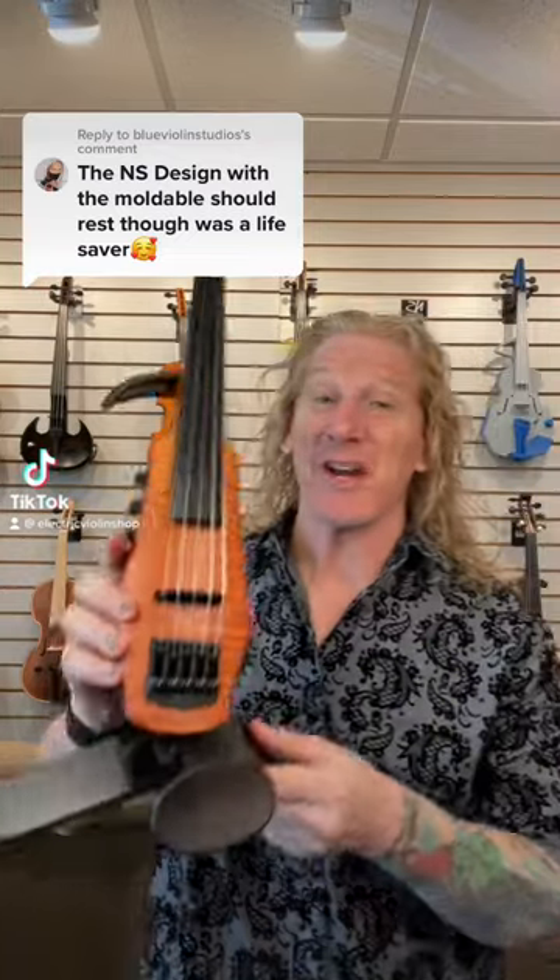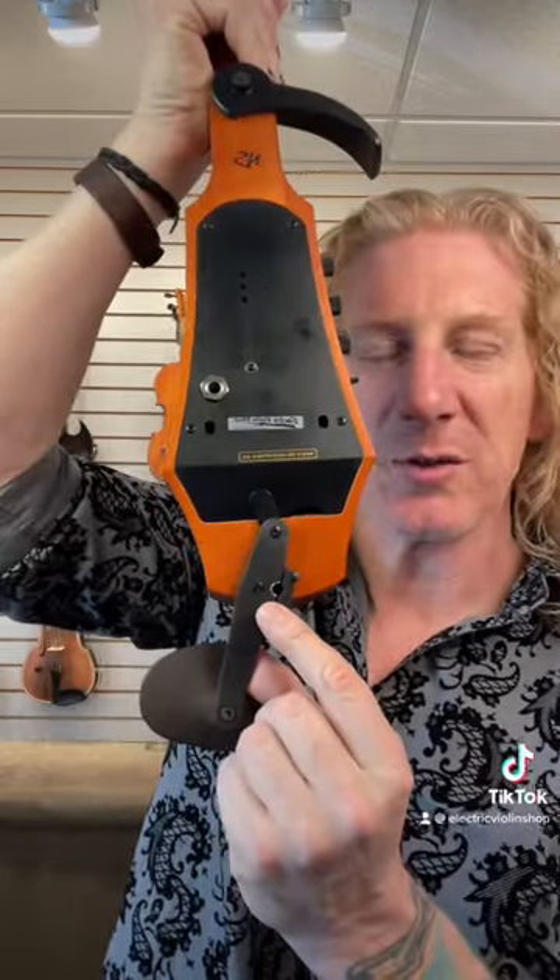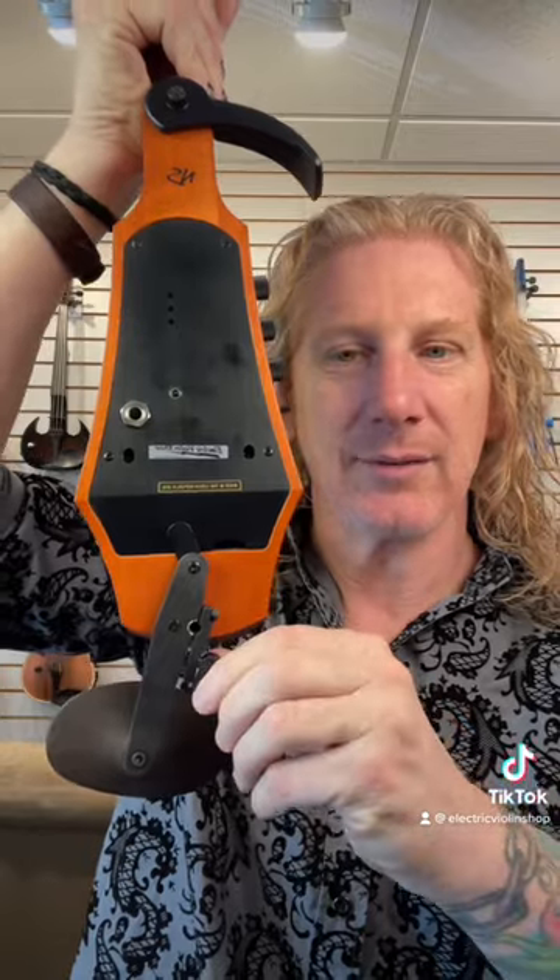The NS Design shoulder rest is really cool. This is what the violin looks like with no shoulder rest at all. There's just a little spot here to put it in and a thumb wheel to tighten it. And this is what the shoulder rest looks like by itself.